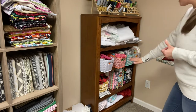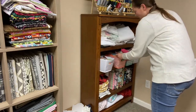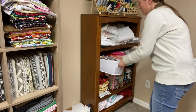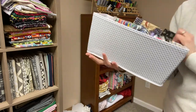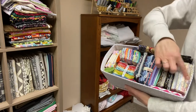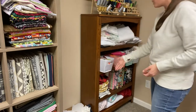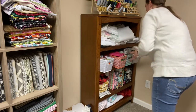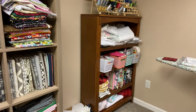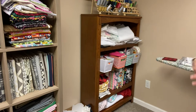This shelf is all of my pre-cuts — mainly fat quarters in these little totes. I got these containers at Target a few years ago and they fit the fat quarters pretty nicely. The other two containers have charm packs, fat quarter bundles, and some jelly roll strips.